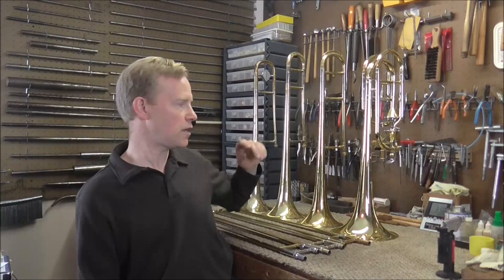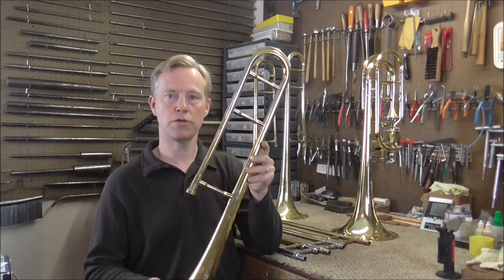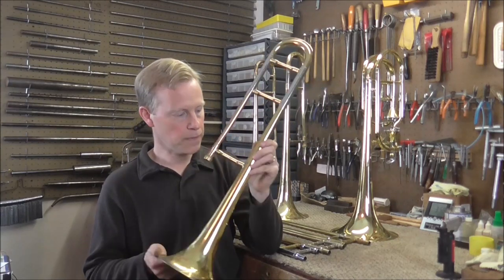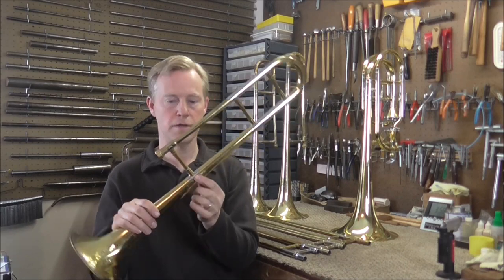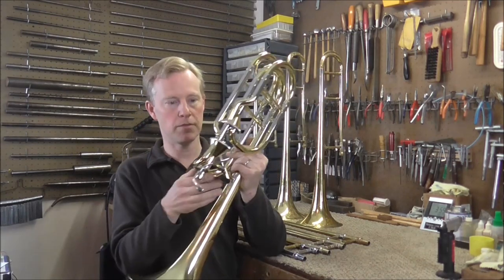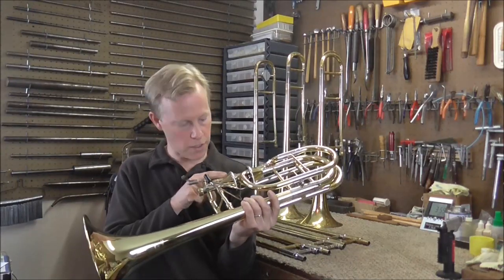Some exceptions are Getzen — they put theirs in a few odd places. This is a student model, an older student model. They put the serial number on the flange of the brace right there. This is a newer Getzen bass trombone with the axial flow valves, and the serial number is right here.